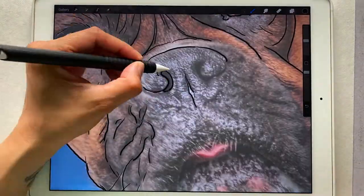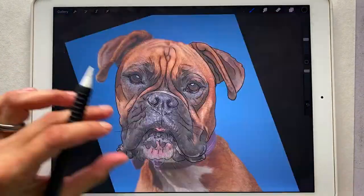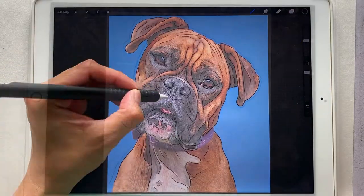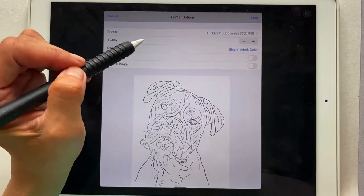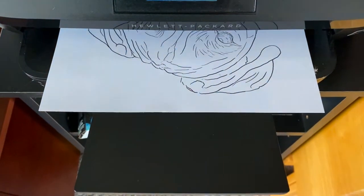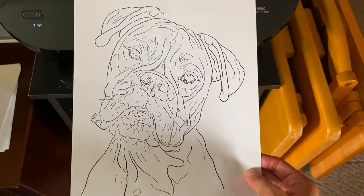These outlines are on a separate layer in Procreate. I'm basically looking for the main features like ears, eyes, and nose. Once I finish outlining, I hide the photo and I print out just the outline. This drawing is about 9 by 12 inches and I'm printing on 8.5 by 11 paper. And that's looking awesome!